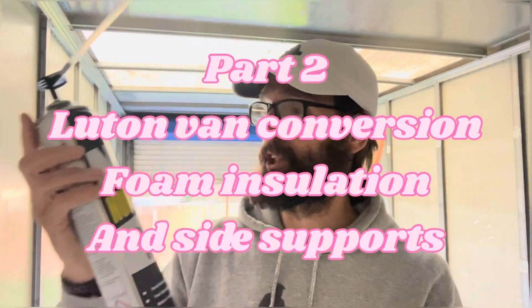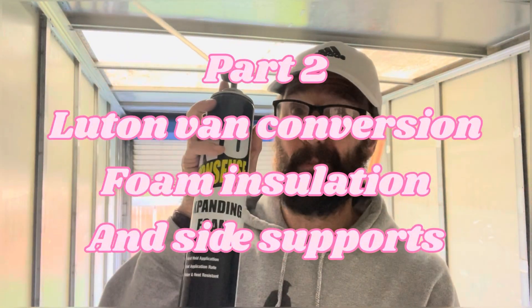Afternoon guys, we're starting the installation with our Rontus X expanding foam. We're going to show you what we're doing. Here we go.